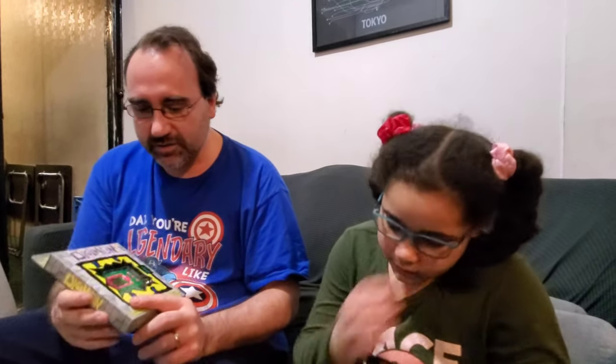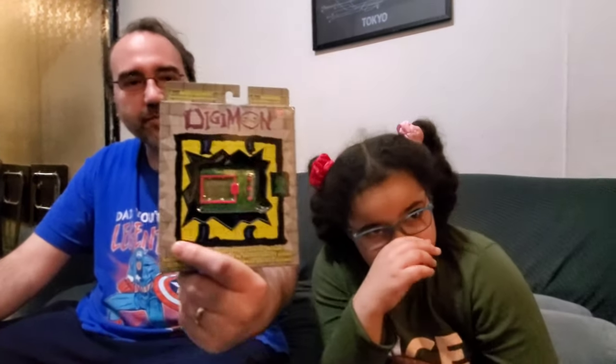If you know what Tamagotchis are, they're little keychain items that you have to feed. You have to feed it, you have to raise it, take care of it, right? There are different buttons, and you basically have to take care of it. Digimon was like a little step further.